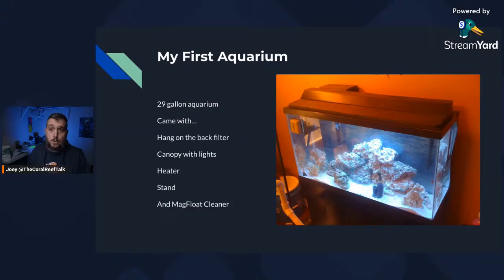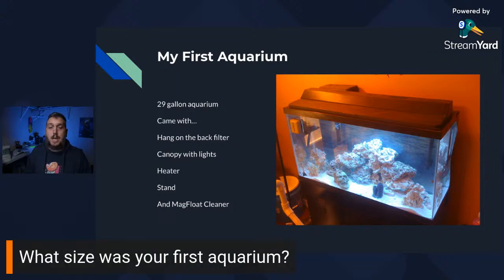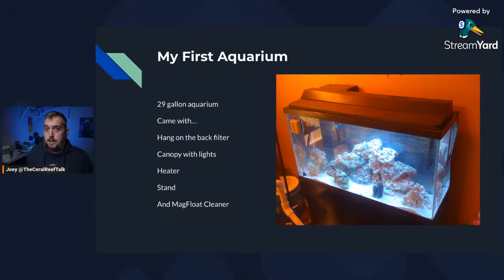I searched Craigslist and found my very first aquarium — a 29 gallon. My friend at work recommended a 29 gallon because it's not too small and not too large. With larger aquariums, yes, they may be more stable in their water parameters, but you need larger pieces of equipment and more lighting, so the cost is a bit more. I recommend starting with a 29 gallon.